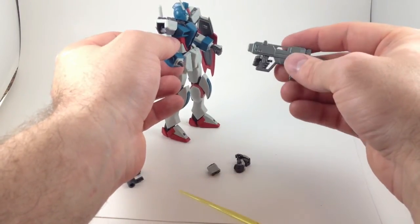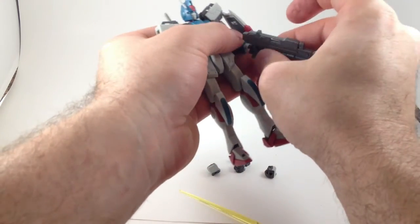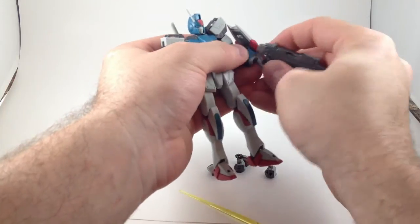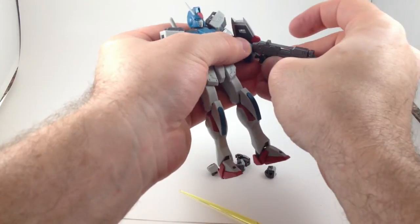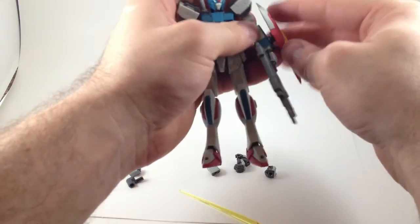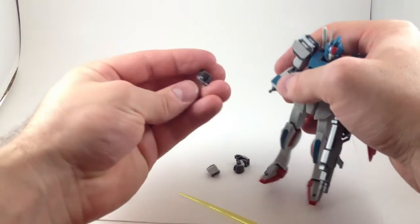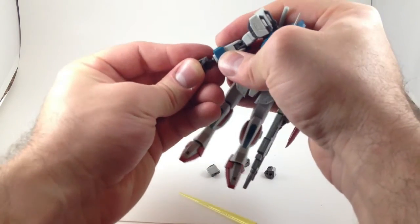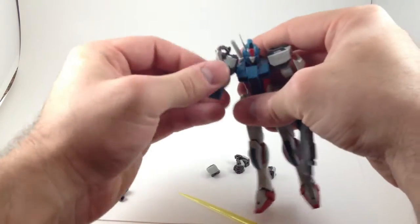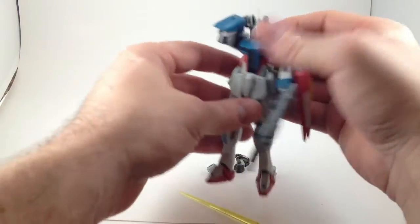I put that on the other hand, because I had him get it out this way. These are a lot easier to get on than the Zaku's hands were, and they usually make a nice, satisfying click when you do it. It looks like he can reach back and grab his beam saber, so that's cool.